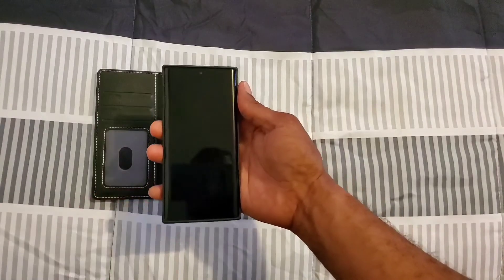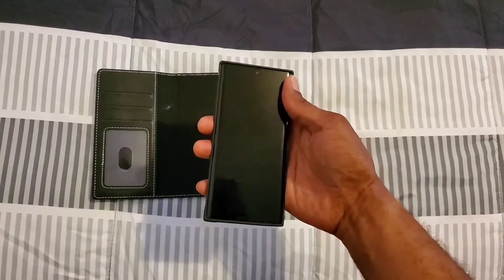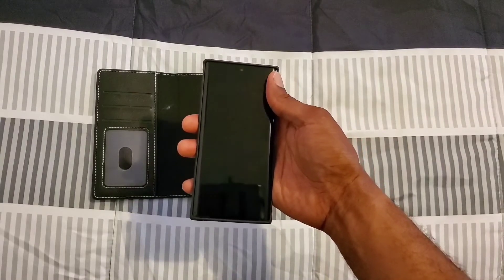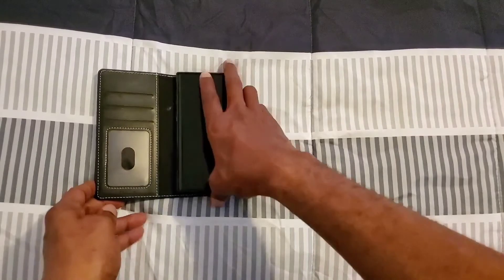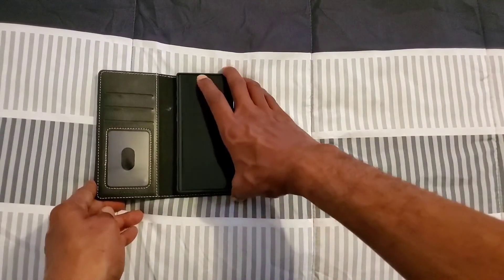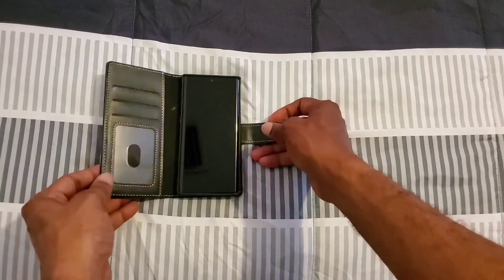This case is very nice because I can use my device just like this. When I want the full bookcase, I just put it right on there and boom — it magnetically attaches and I'm good to go.